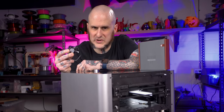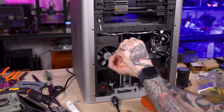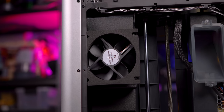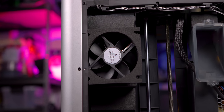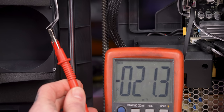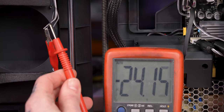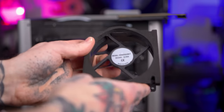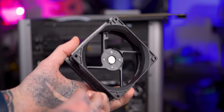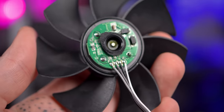If this goes bad again, we'll revisit replacing it with a Noctua. I had to remove the chamber temperature regulation fan, as Bambu calls it, from the back of the machine and then snip off the harness. I had to figure out the wiring myself because there's no wiring diagram, and this got a little confusing. I broke out a voltmeter, started checking things, and I was getting 24 volts off black and dark gray — not what I would have expected. So I took the original chamber fan and did a little surgery; I ripped the hub out to get to the circuit board of the fan and confirm the wiring.